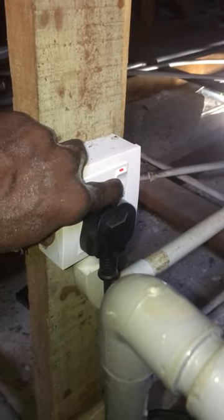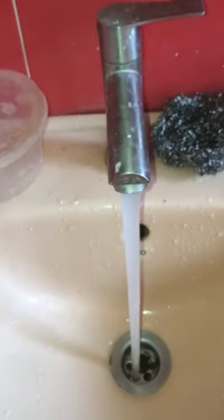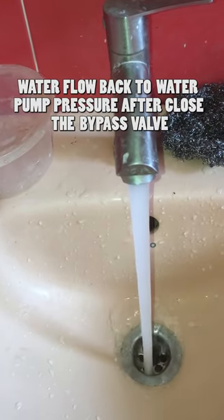When the water pump electric supply comes back on, turn and close the bypass valve. Now the water flow is back to the water pump pressure at the water tap sink.